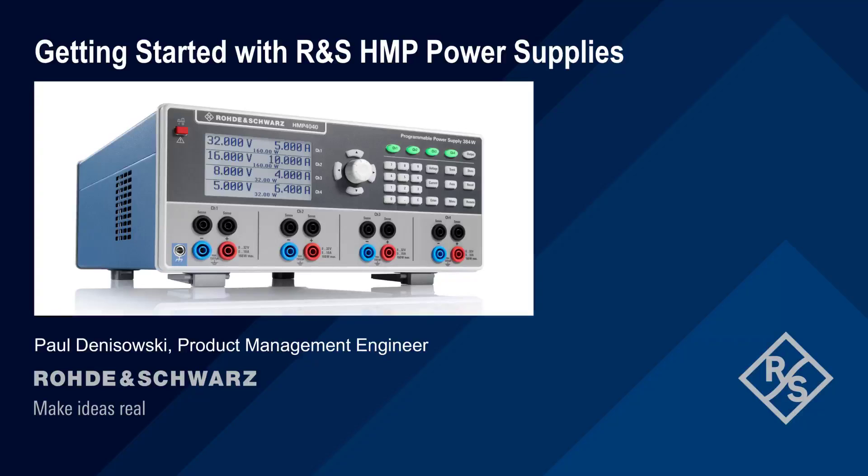Hello, and welcome to this presentation, Getting Started with Rohde & Schwarz HMP Power Supplies. This presentation explains how to configure and use the HMP Series Power Supplies, including both basic and advanced functions.